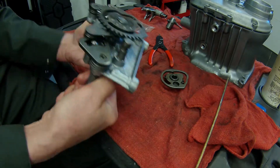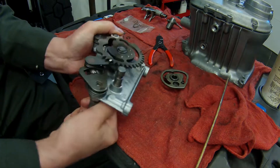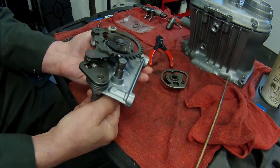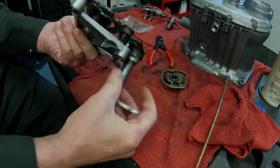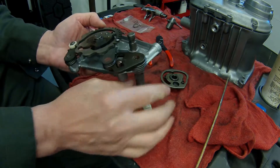Third gear, second gear, neutral. What I'm going to do is put a broken spring on there and show you what happens — how you cannot shift once that spring is broken.